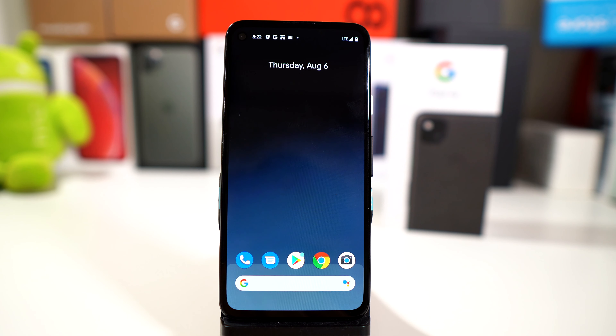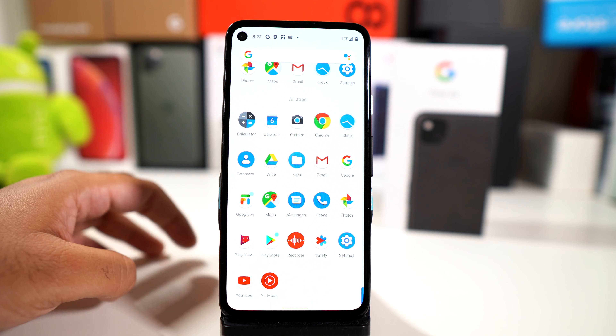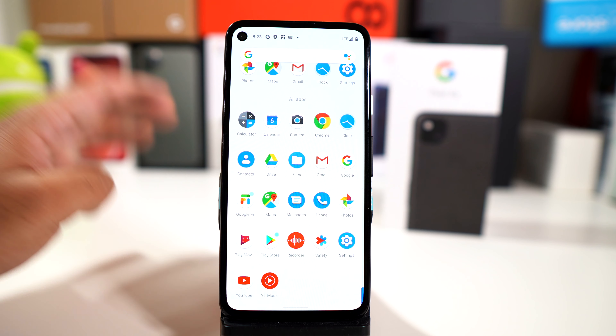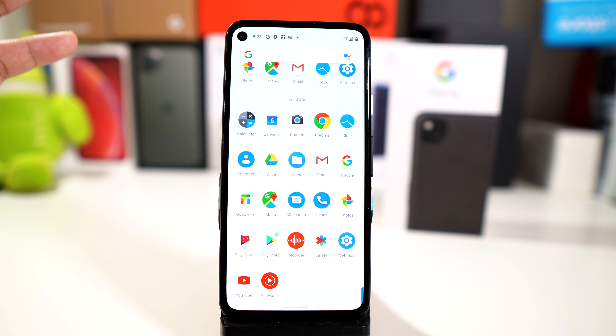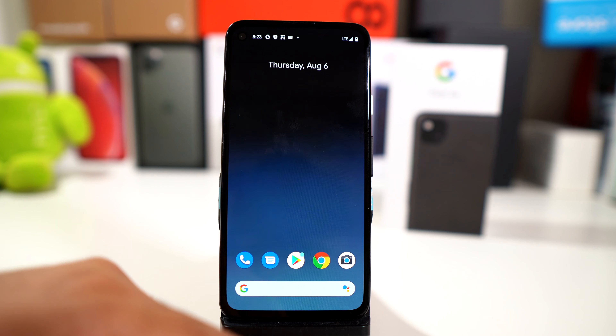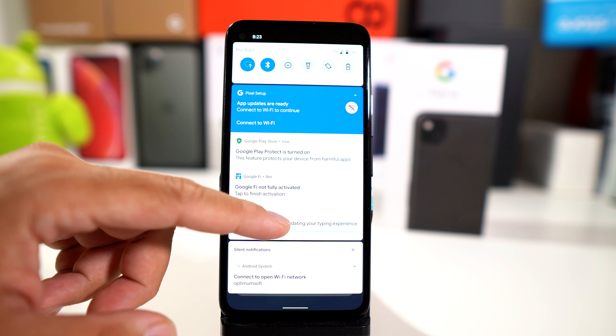Now let's take a look at the apps that come out of the box. You have just all Google apps — we don't have any type of bloatware apps, no video games or anything like that. You have your essentials, which is absolutely perfect. That's one of the things I really like about Google phones, especially the Pixel line.